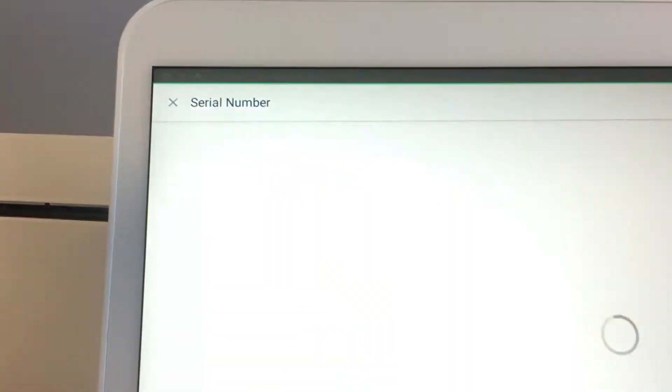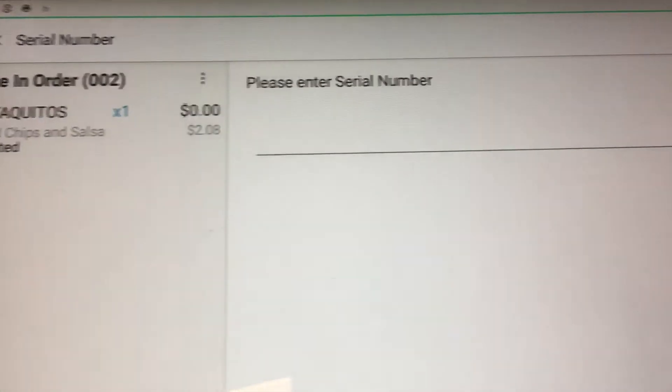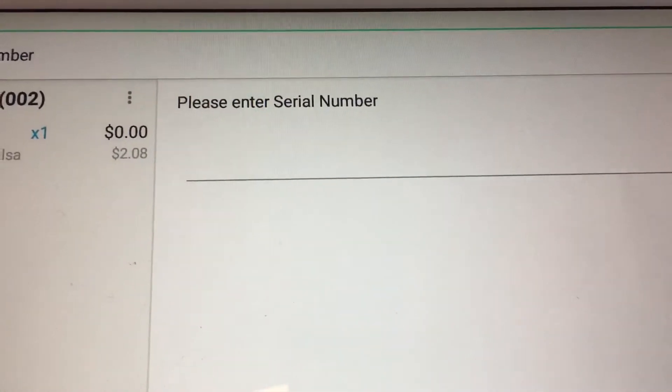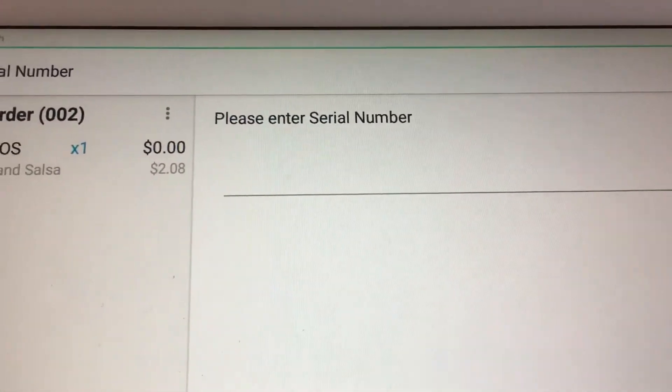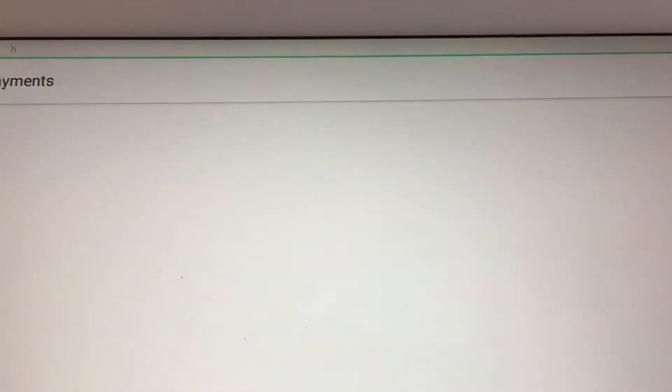Once done, make sure to press the Save button in the upper right-hand corner. Now when you go to the register and take a payment, add an item — as soon as you add an item it will say 'Please enter serial number.' Now this isn't automatic.